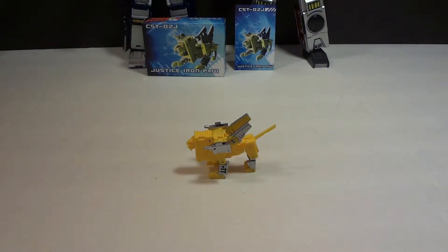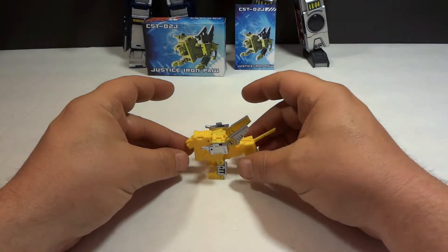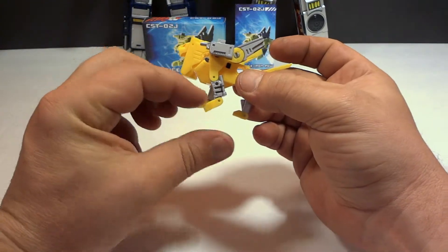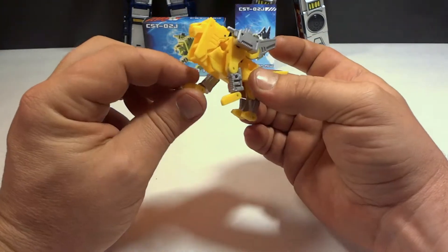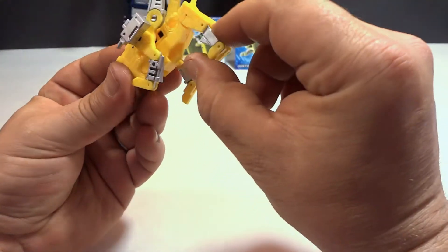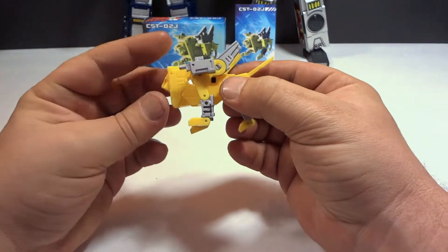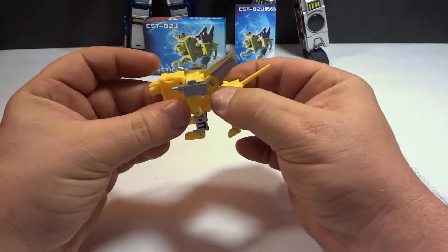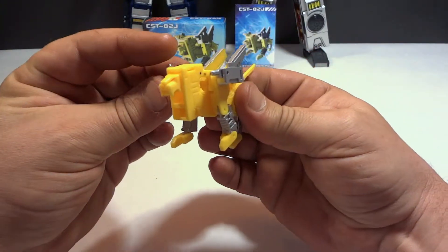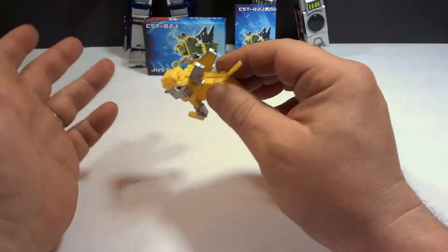So here we go — Steeljaw, or Iron Paw, whatever you want to call him. He's kind of loose-jointed. This one here is loose on mine, but this one's kind of stiff. There is zero die cast whatsoever. The plastic doesn't feel the greatest. It's kind of cool looking, definitely better than G1. The guns are kind of neat how that works, and the wings too.